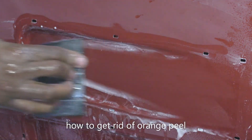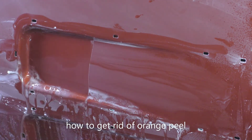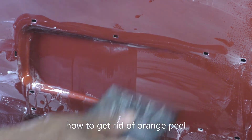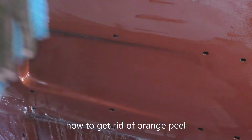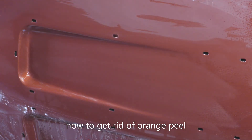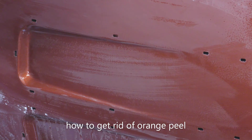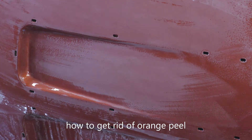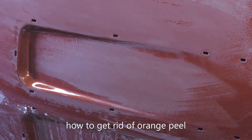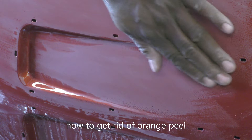I'll come in here and wet sand that down, let it dry, wipe it down real quick so it'll dry. I'm going to blow on it a little bit and then you'll see what I'm trying to get rid of here. I love this — it's not taking much to flatten this out either. I'm really liking the way this is coming along, it's flattening out real good.